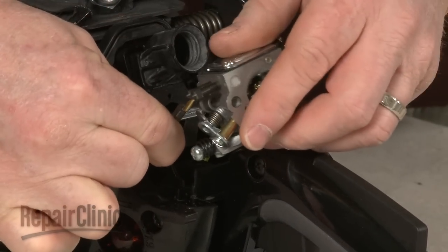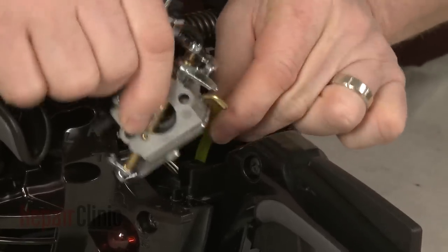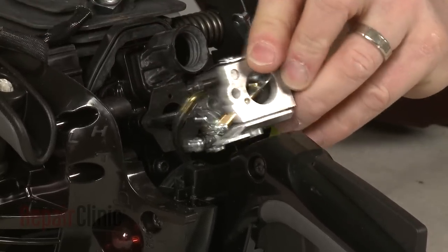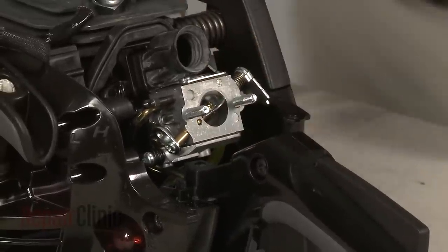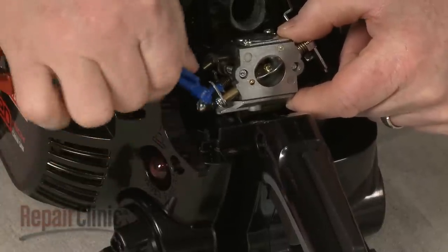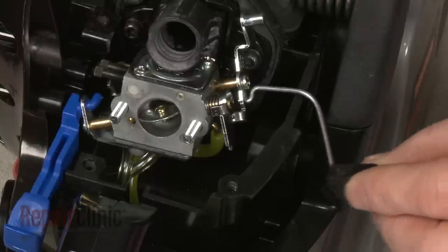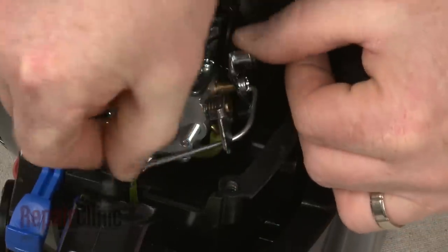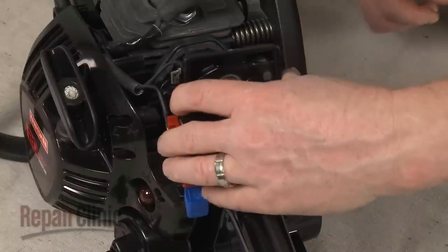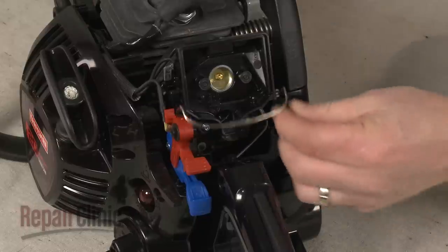To replace or reinstall the carburetor, attach the fuel and primer lines to the appropriate ports. Then slide the carburetor onto the mounting posts. Attach the choke lever to the carburetor and position it on the base. Attach the throttle arm and realign it with the trigger. Reposition the air filter housing and re-thread the nuts on the mounting posts.